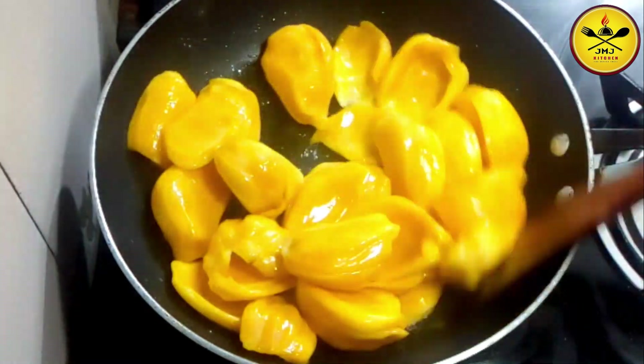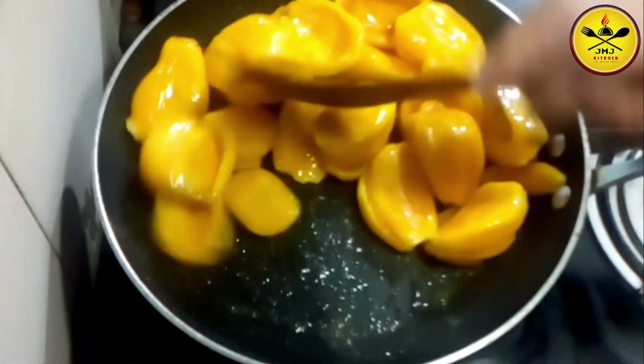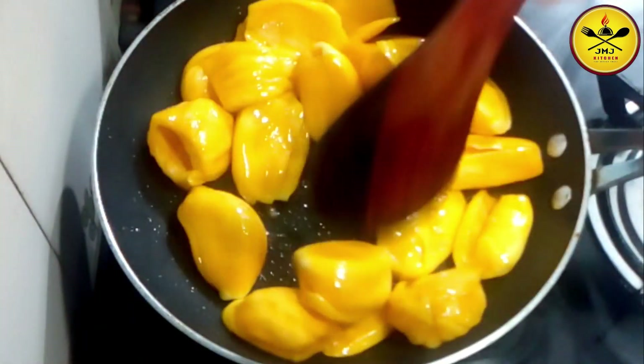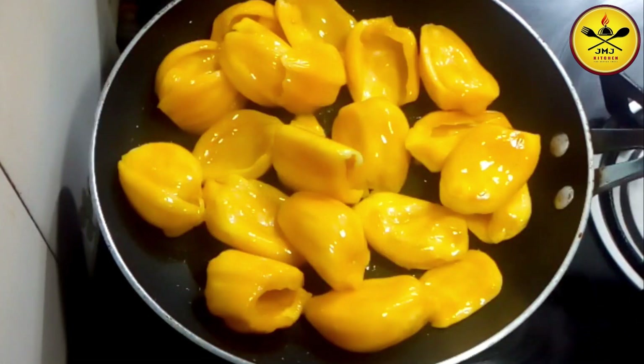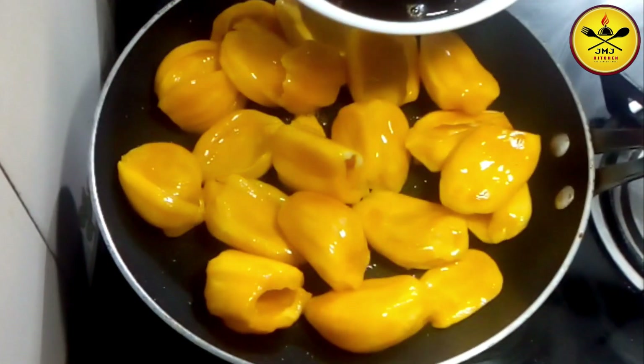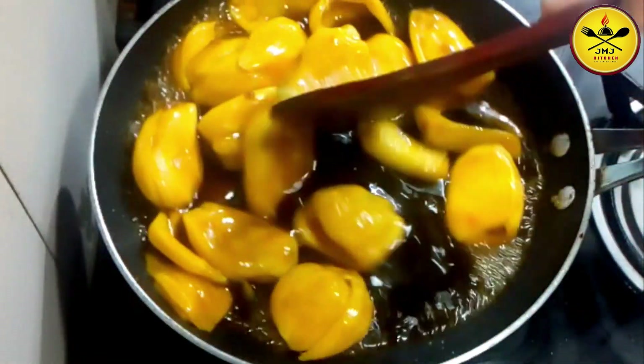I am going to the rice and make the rice. We will run the rice with the rice. We will put the rice on a bit.